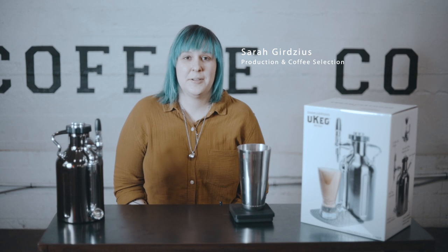Hey everyone, Sarah here with James Coffee Company. If you haven't met me before, I do our wholesale quality control and production — a bunch of back-end stuff for James Coffee.